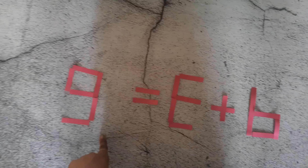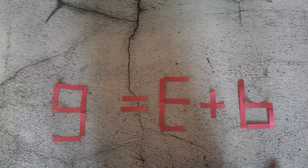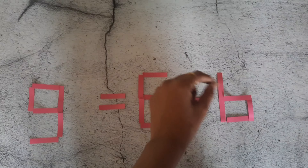9 plus 3 is equals to 6, so it is an incorrect equation. Am I right or wrong? Yes. Now you have to make it true. How will you make it true? But you cannot remove the strips.